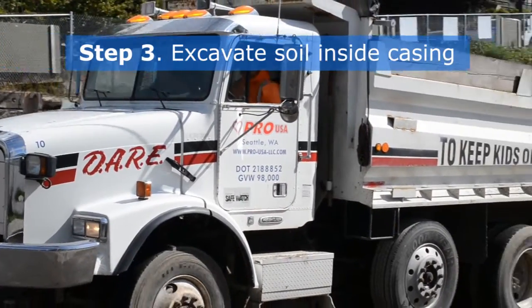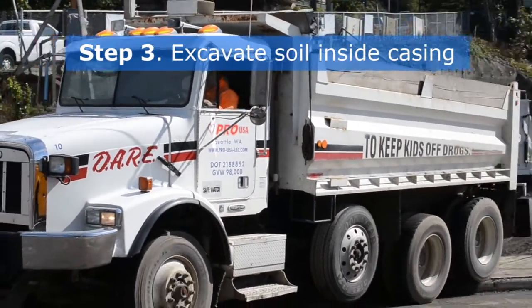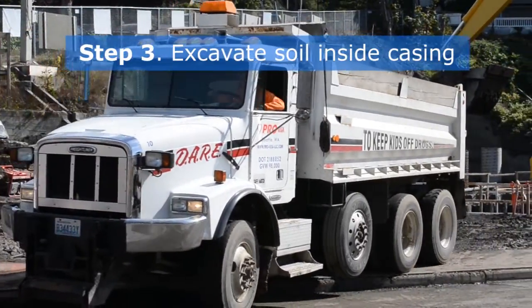The excavated soils are removed from the site for disposal. At this site, casings were installed 80 feet deep.